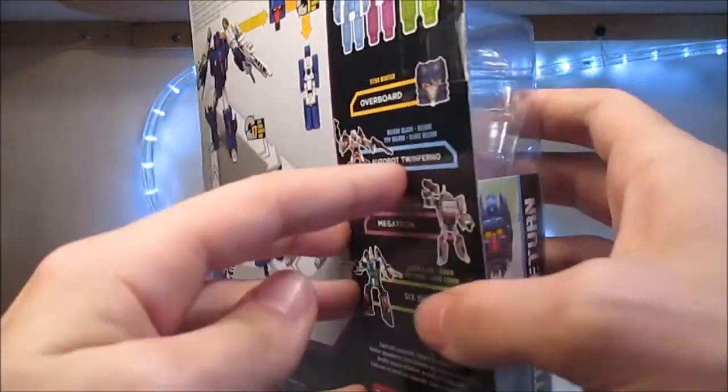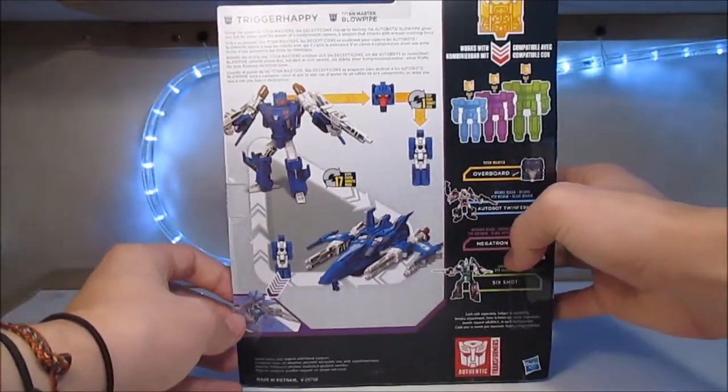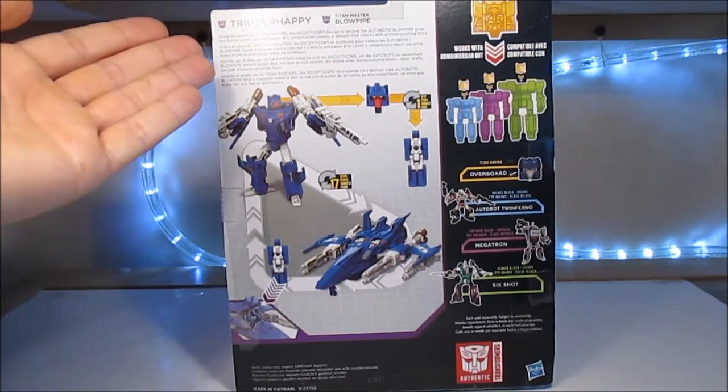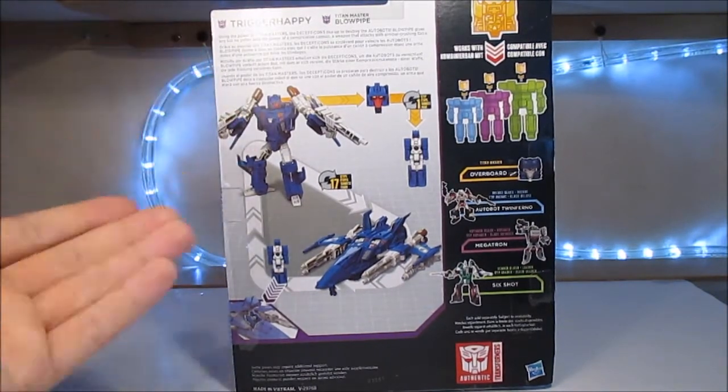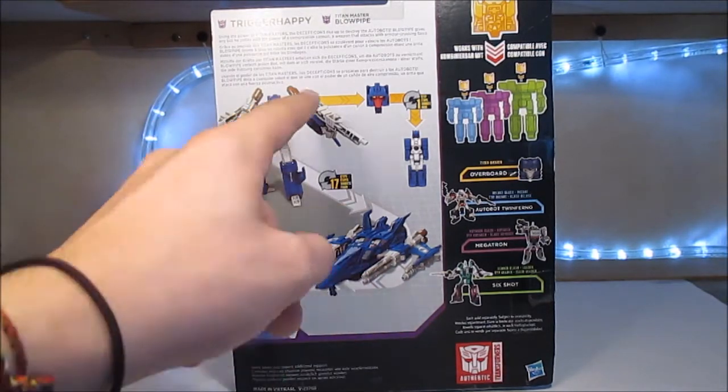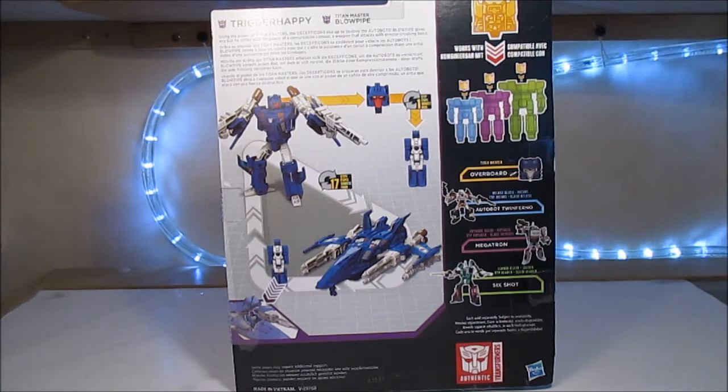Ici, nous avons le même artwork. À l'arrière, nous avons donc une petite bio de Trigger Happy, bio qu'on dit en français. Mode robot, mode alternatif, la tête qui se transforme, la tête qui peut aller dans le cockpit.